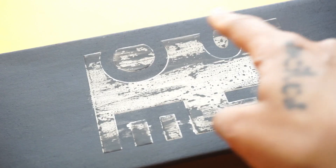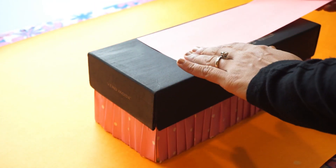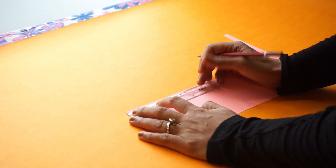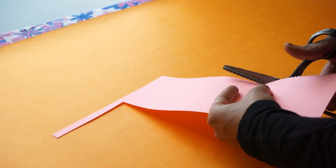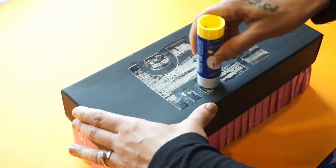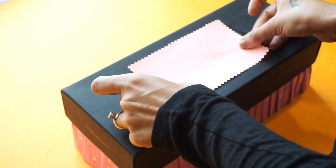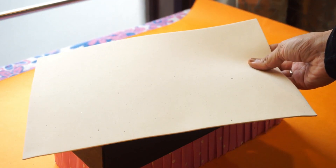Cover any flaws on your box with the pink sheet. Take the foam sheet to make a semicircle.